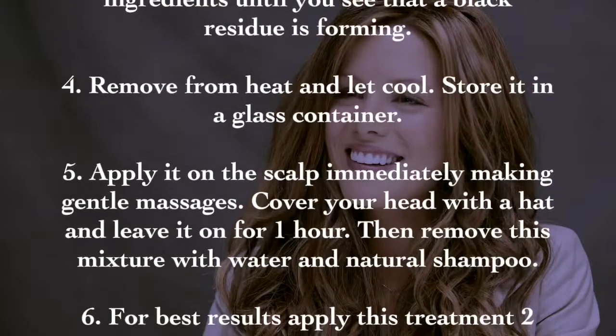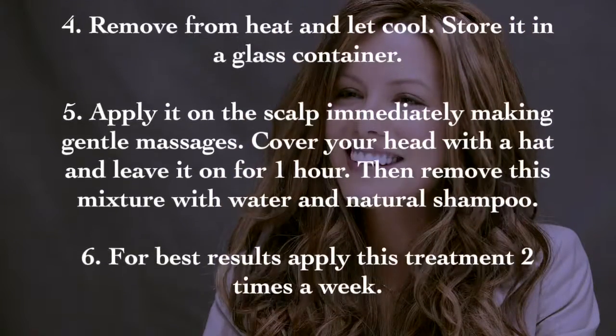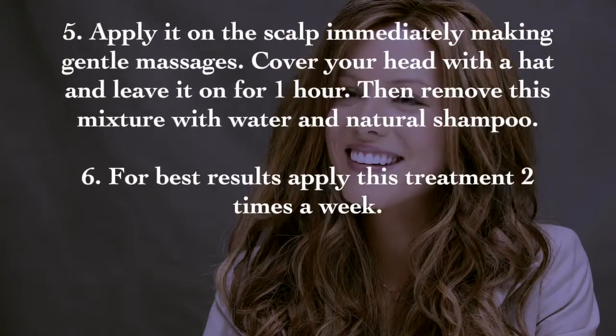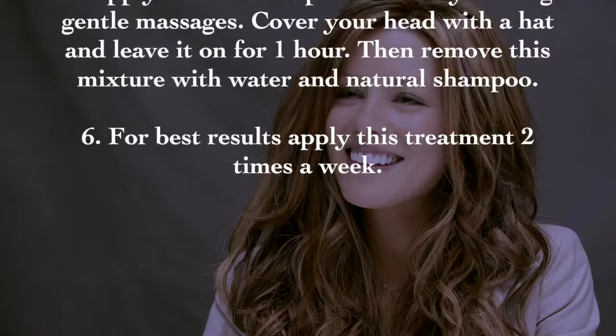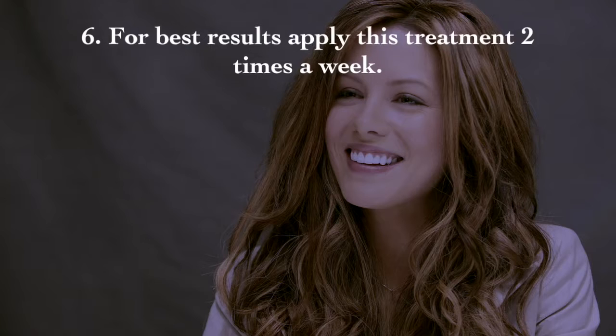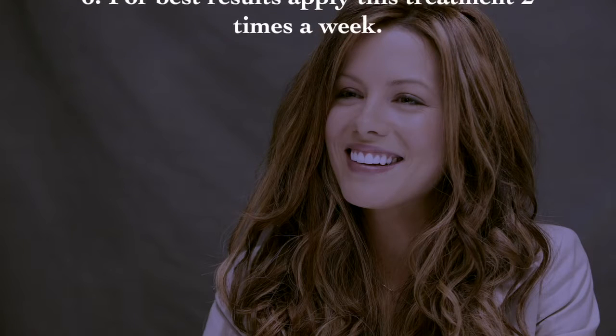Step five: apply it on the scalp immediately, making gentle massages. Cover your head with a hat and leave it on for one hour. Then remove this mixture with water and natural shampoo.